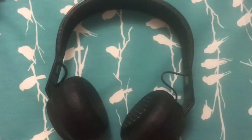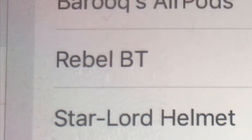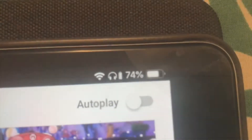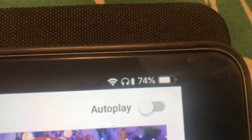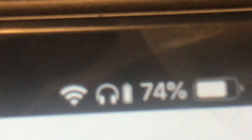We'll have to get these charged and see how they sound. While the headphones are charging, the power button actually lights up red. So here they are connected — they say Rebel BT and they are connected, as you can see on the iPad. The headphones show up and you can see that they are fully charged, unlike my iPad.